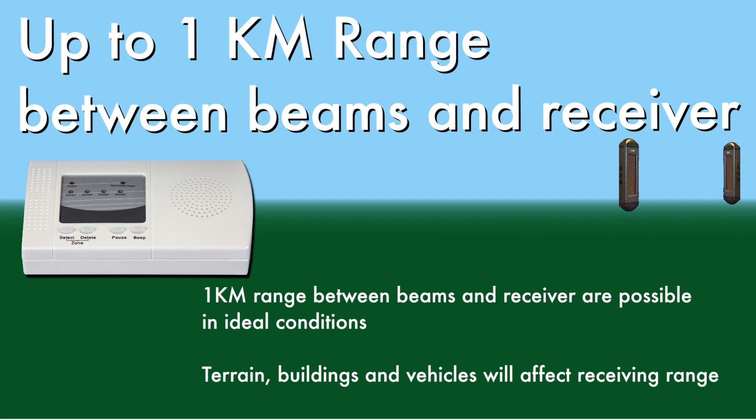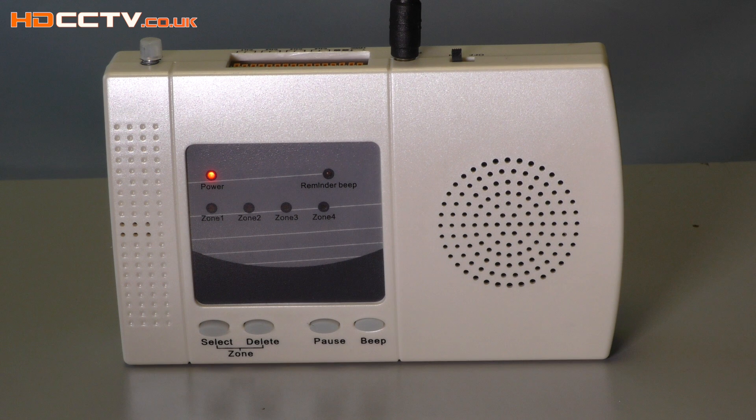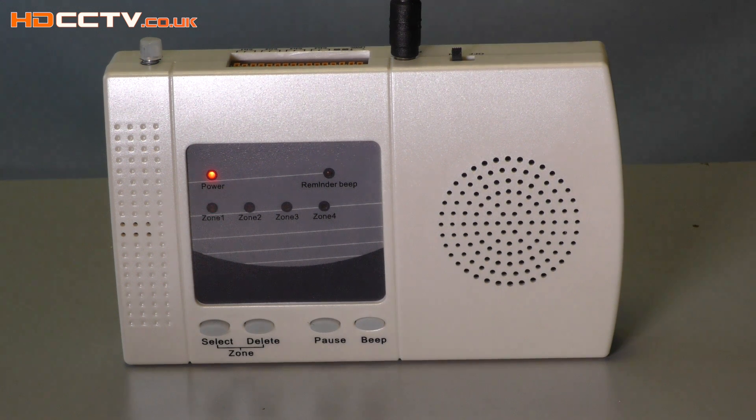The remote receiver can be up to one kilometer away. Now this is in ideal conditions — remember it's a radio receiver, so terrain, buildings, and vehicles can affect that range. When the receiver gets an activation signal it will sound an audible alarm and show you with an LED which zone has been triggered. Each zone has a different sound so you can tell which area has been breached without looking at the receiver.